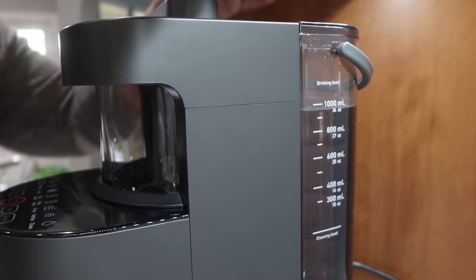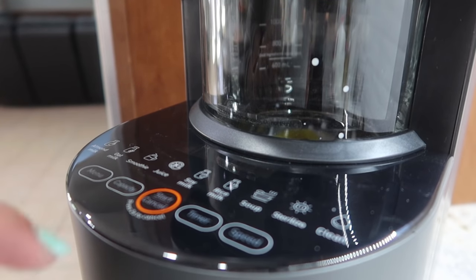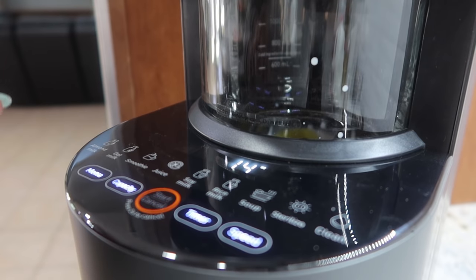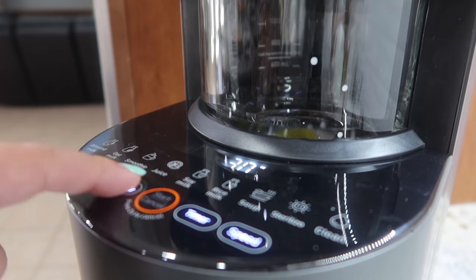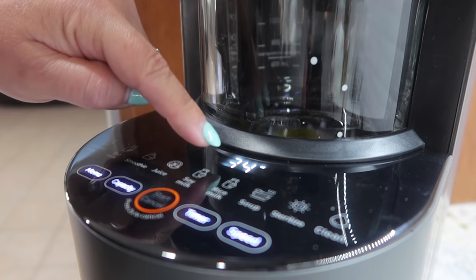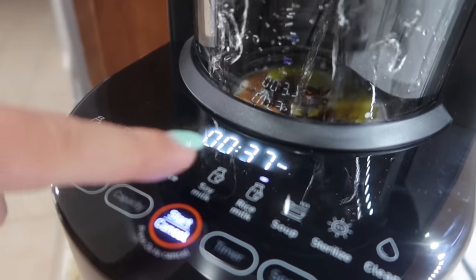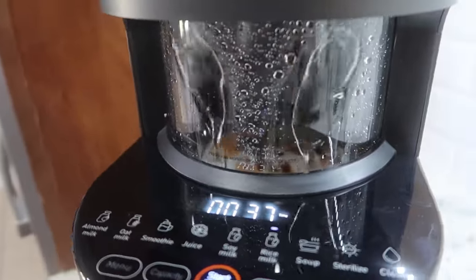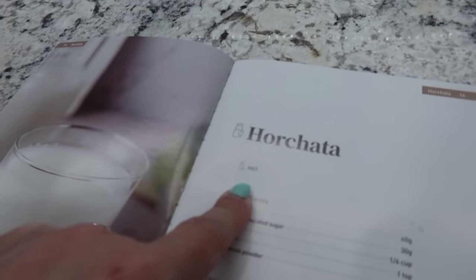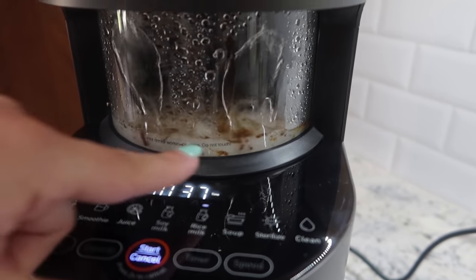Now we're going to get this started. I'm going to press rice milk — you press the menu button until you're on rice milk, then your capacity is how much water you put in. I'm at about 900 to 1,000 milliliters, so between 32 and 34 ounces. I've got 34 on there and then you press the start button. It tells you how long it's going to take. The water is being added to the other ingredients and it's going to cook it as well — it says hot, do not touch.